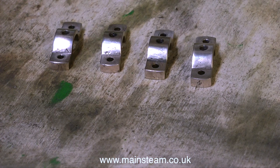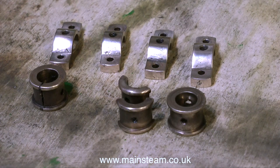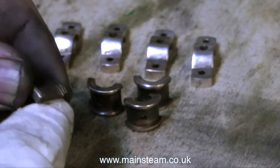Here are the polished items: the bearing top caps, the outer main bearings and the inner split bearing shells, and they're all now ready to be fitted back on the engine in their rightful place.